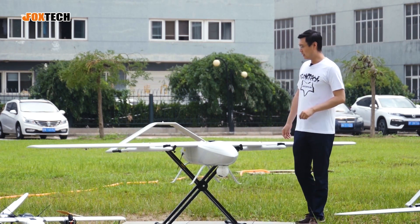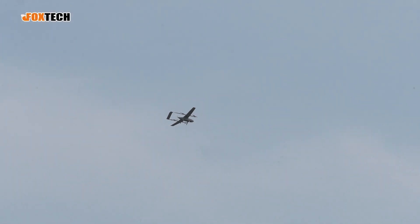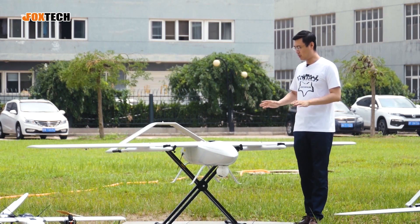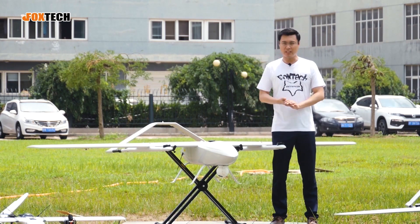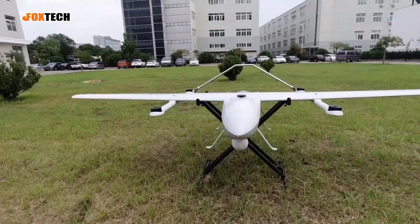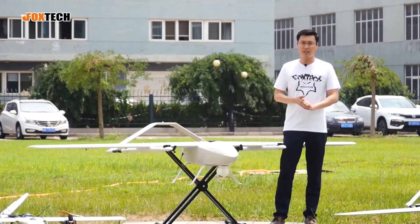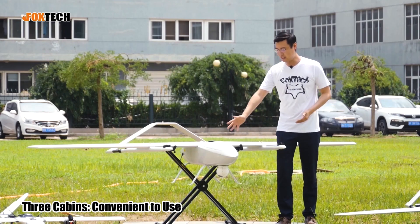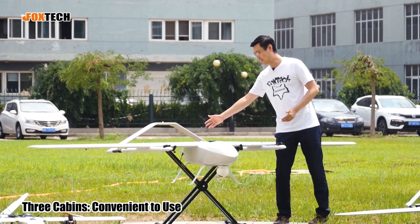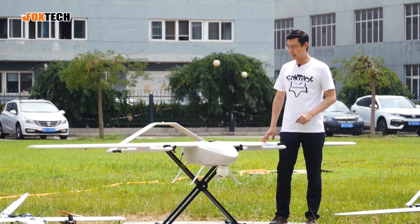The pusher propeller design also features very high efficiency, and when you fly in the air it gives the motors enough cooling to prevent overheating and similar problems. Comparing with the Baby Shark, the shape is almost the same but the wing shape is different. It also has three cabins: the front cabin, the middle cabin, and the tail cabin. The flight controller is placed inside the tail cabin.